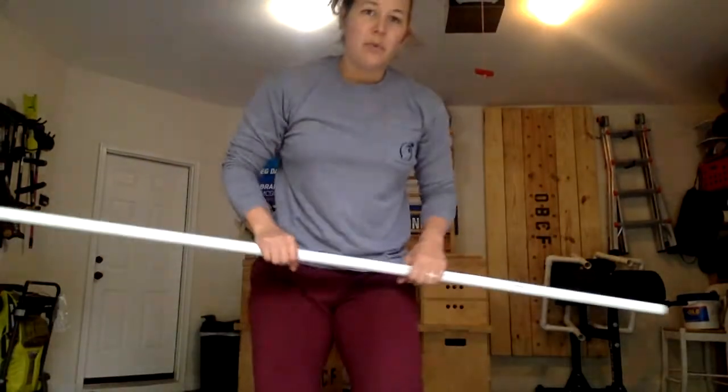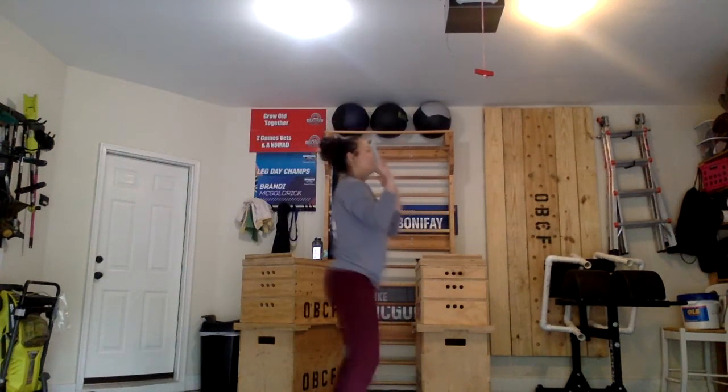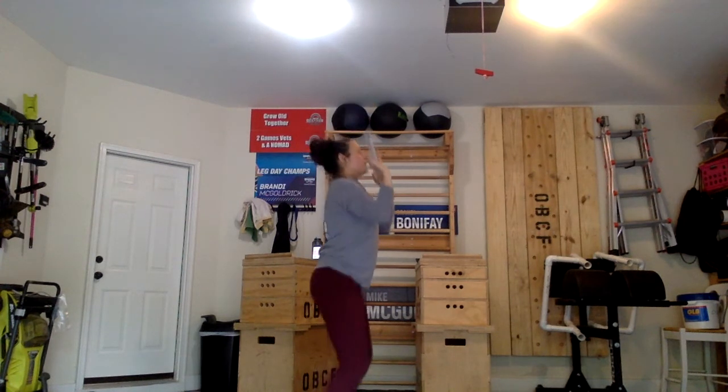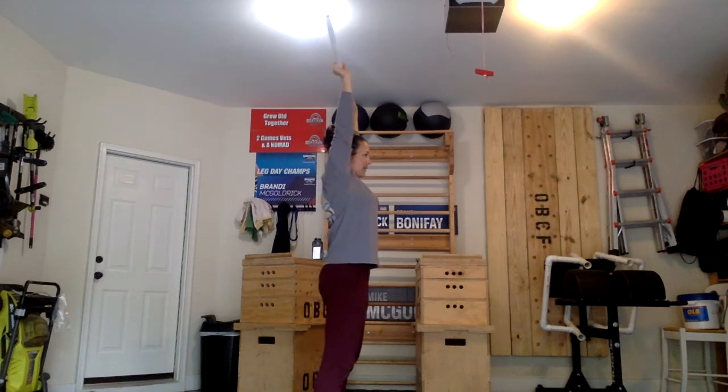So push press — I'm going to go over that here with a PVC pipe. You are going to dip and drive as you press out. The knees are going to stay locked. So we're dipping, driving, pressing the bar out overhead, keeping the arms in line with the body for three total reps.